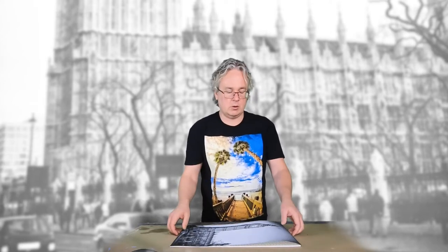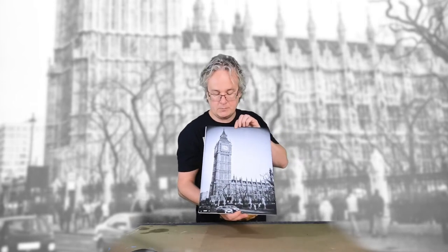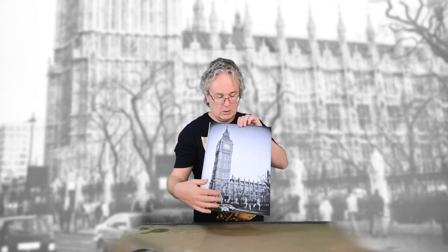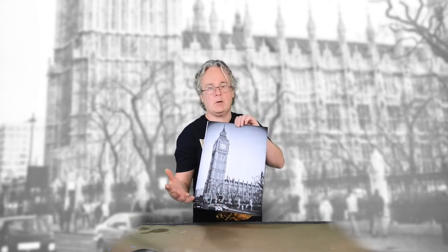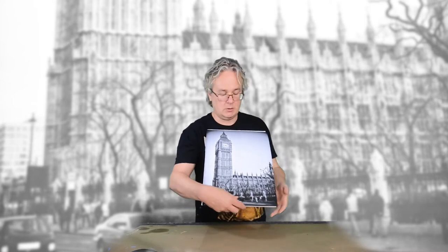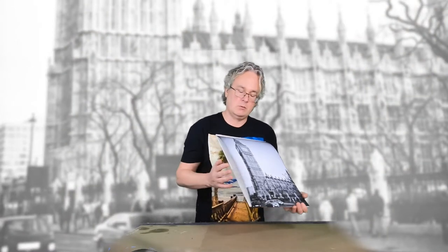Hello everyone, Roy Kirkhaf here. This is a photo I took of Elizabeth Tower in London, England, which contains the Big Ben, back in 1999 or 2000. I shot it with a point-and-shoot camera on film, scanned the negative, and then printed it at 18 by 12 inches on Breathing Colors Vibrance matte photo paper. You can print on this type of paper with pretty much any inkjet printer.